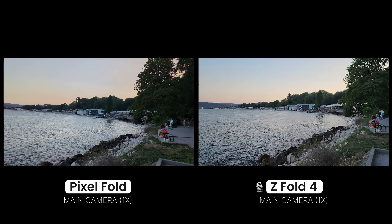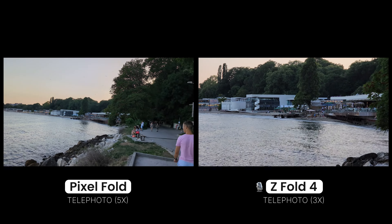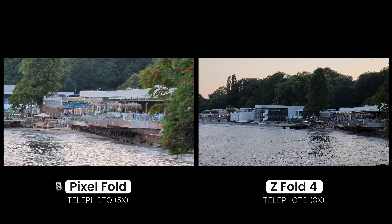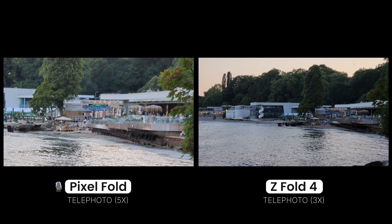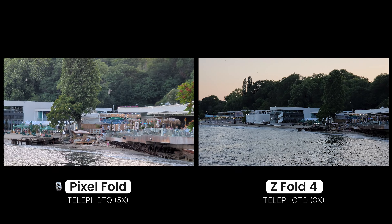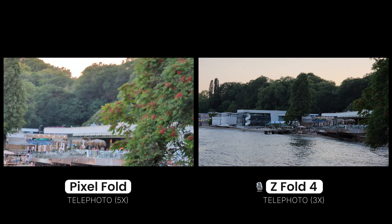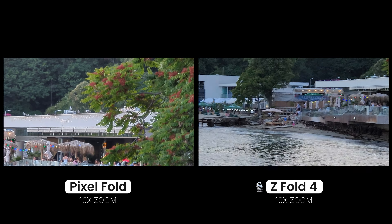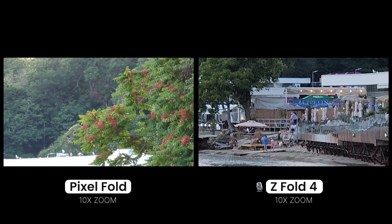On the Galaxy Z Fold 4 you have 3x zoom, while on the Pixel Fold you can go 5 times. This is what it looks like — 3x on the Galaxy and 5x zoom on the Pixel. Let's also try and go to about 10x on the Pixel Fold and roughly 10x on the Galaxy.